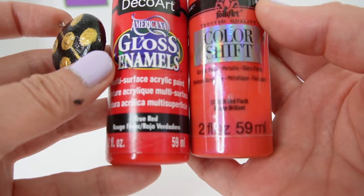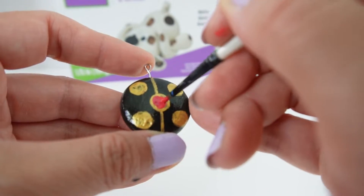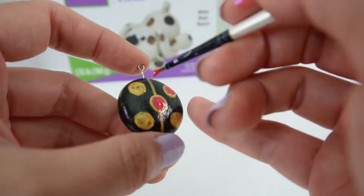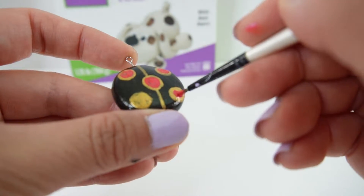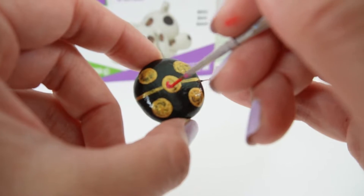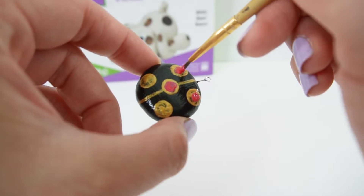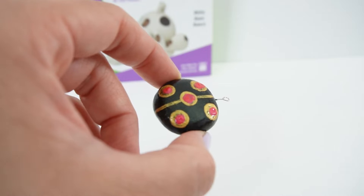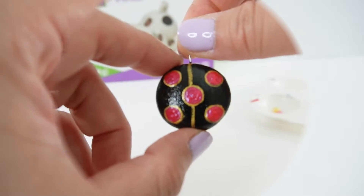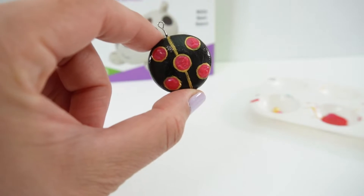Now I'm going to mix a bit of true red with some red flash color shift, and we are going to take this and paint it over the gold leaving just a thin border.